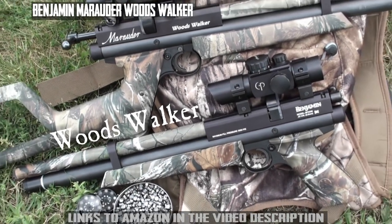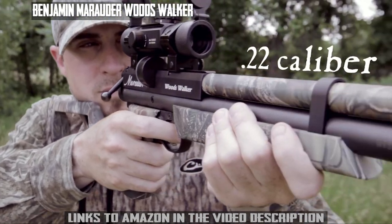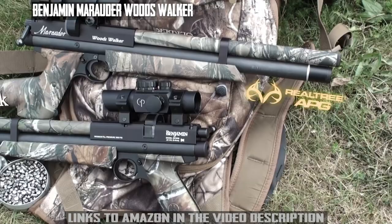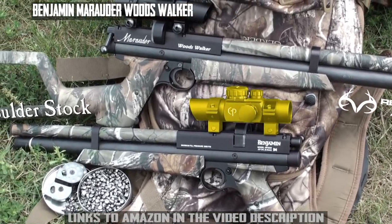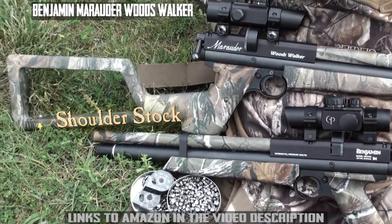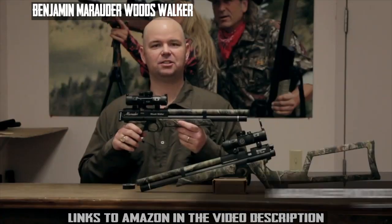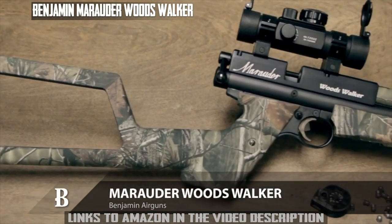The Woods Walker from Benjamin Air Guns is a quiet, compact .22 caliber that makes it the perfect tree stand companion. It features Real Tree APG camo, optics from Center Point, and a detachable shoulder stock. Go beyond the backyard with Benjamin Air Guns. This is the Benjamin Woods Walker PCP Air Pistol.